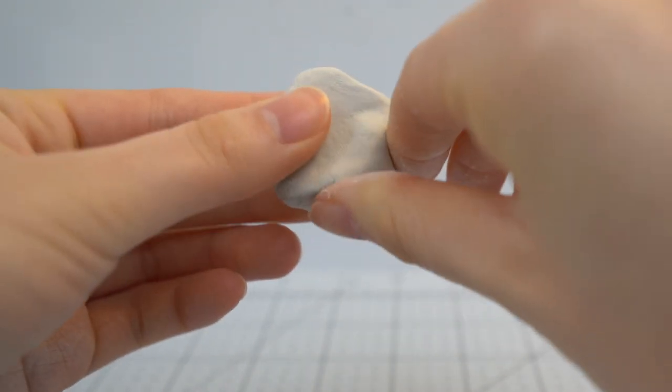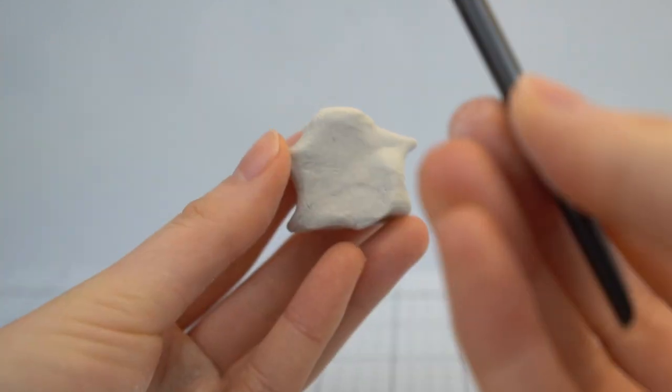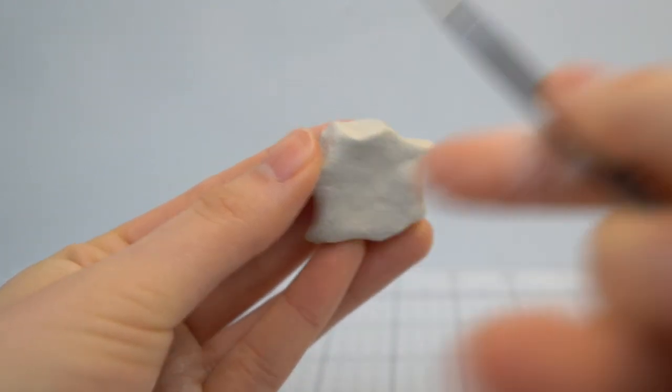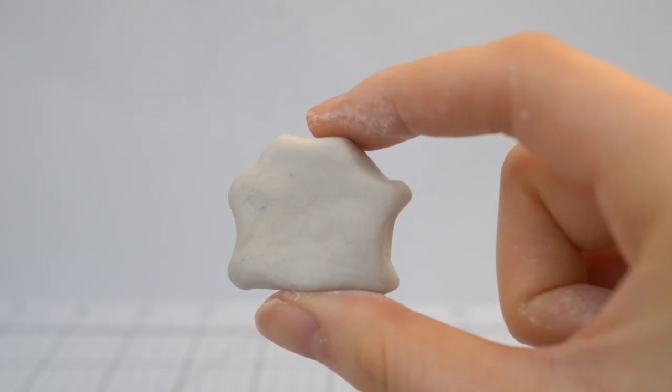Right now it almost looks like I'm making a star. But after you're finished with that, you want to use your finger or another tool to create an indent at the top. I also created indents on the bottom so it's more wavy. I'm going to let this dry for 24 hours.